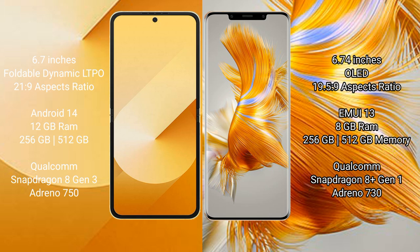Samsung Galaxy Z Flip 6 comes with 12GB RAM and 256GB or 512GB internal storage, Qualcomm Snapdragon 8 Gen 3 processor, and Adreno 750 GPU.